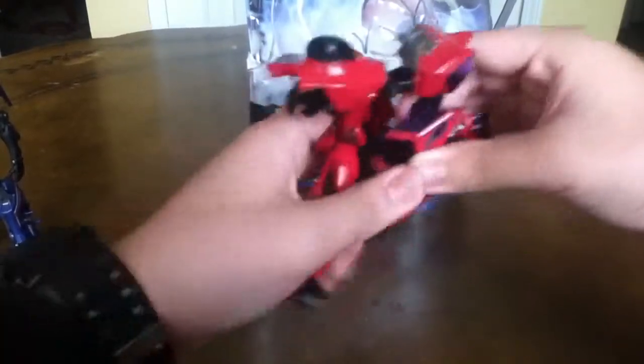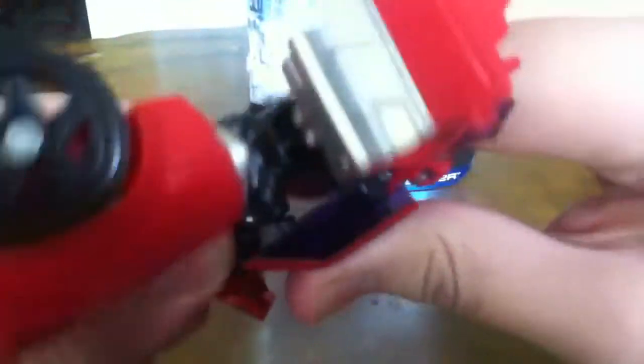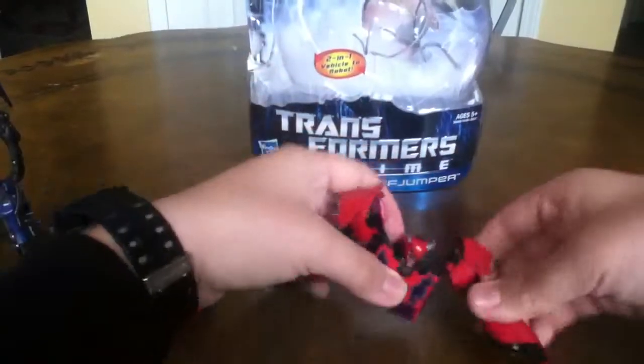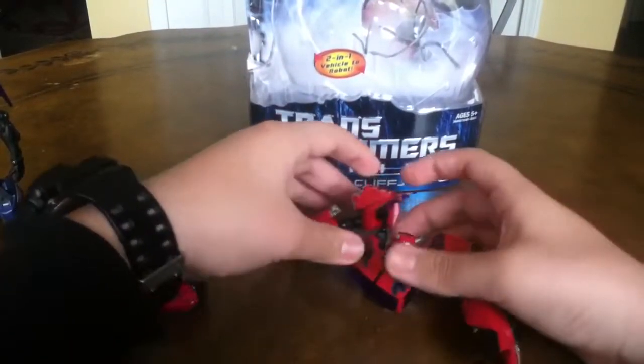But since he's a zombie, you can also — as you can see, there's a little swivel joint right there. And you can just pop it out and leave it like Megatron sliced him in half, like in the show.